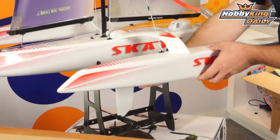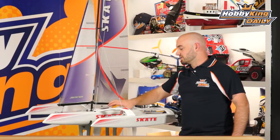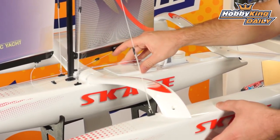It has a removable keel piece, or dagger board depending on what you know it as, and a removable rudder. It also has several hatches that pop open pretty easily so you can access your batteries and check on the rudder servo, things like that.